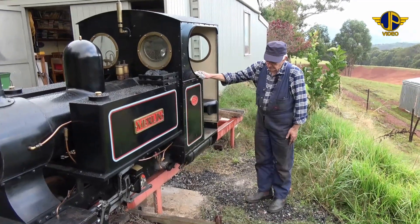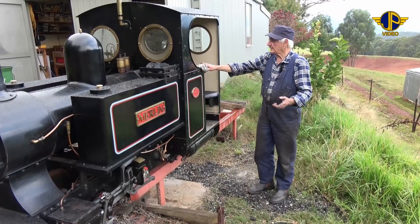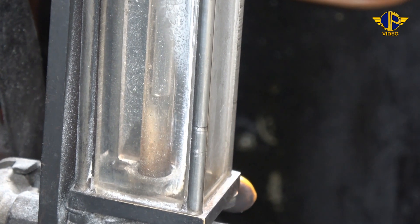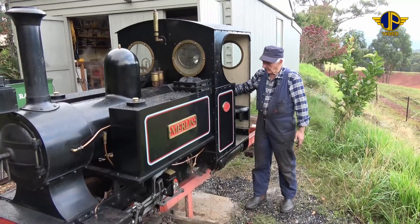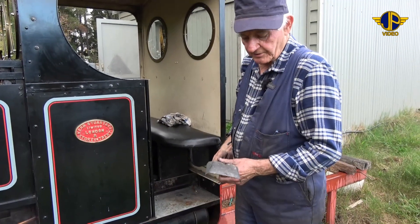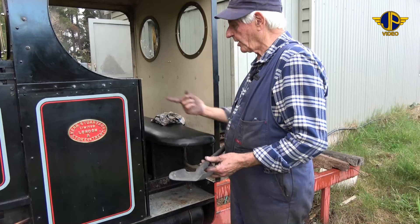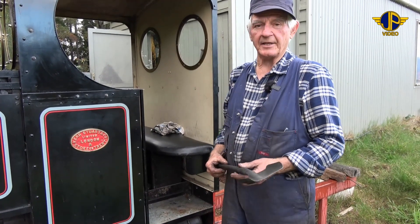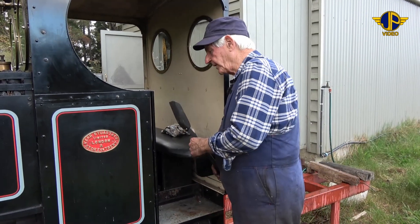So we've got it over the ash pit at present. My first task now is to make sure that the boiler's got plenty of water in it, which we do have. And I'll just clean out the fire now. To clean the ash out, we just use the old firing shovel that puts the coal in. At the end of the day, the same shovel gets the dual purpose of shoveling the ash out.